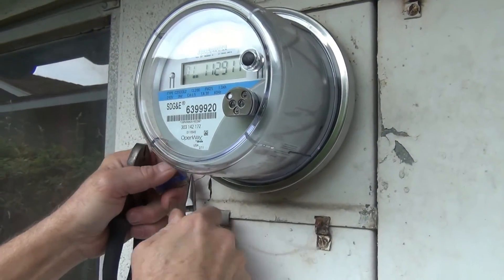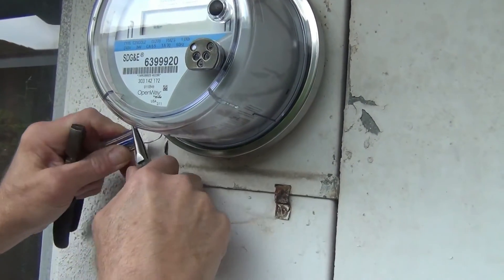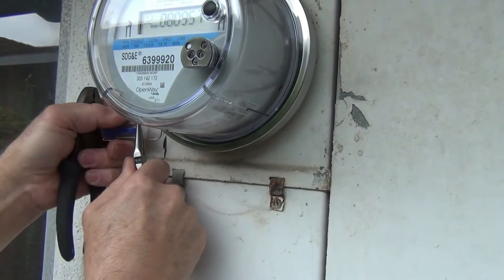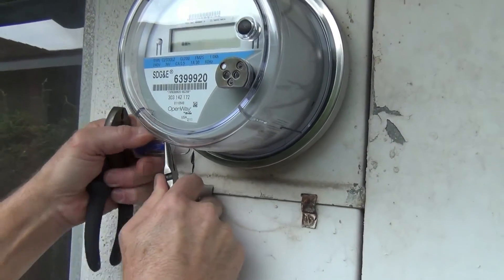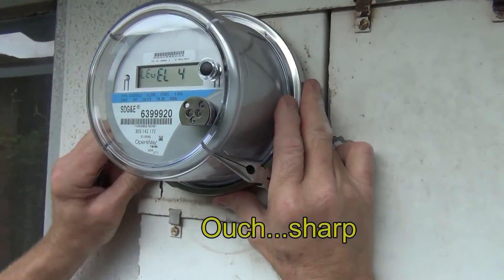We're just taking off San Diego Gas and Electric's little locking thing that they've put on there. There we go. Pop it.